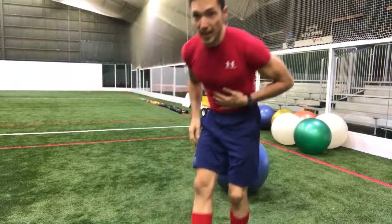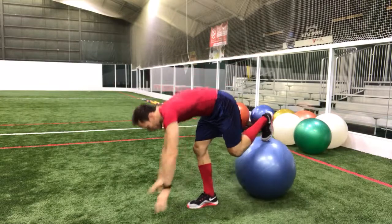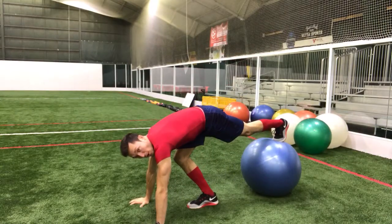Good morning, y'all. We're working on core today. We've got this advanced maneuver for you to try out today. We're going with a pike on the ball.